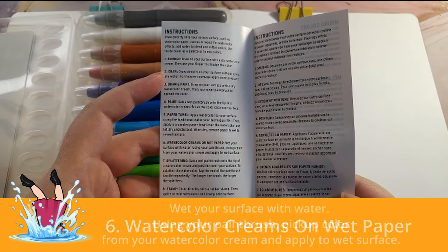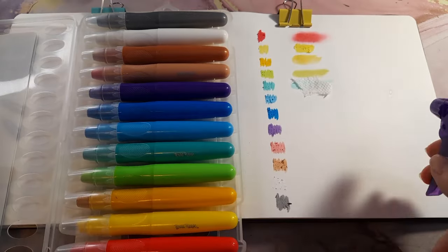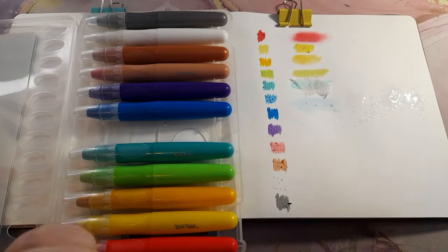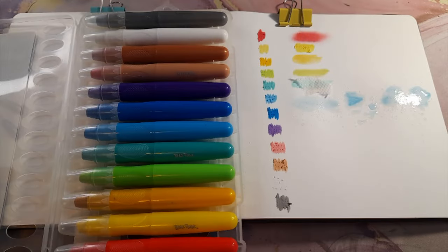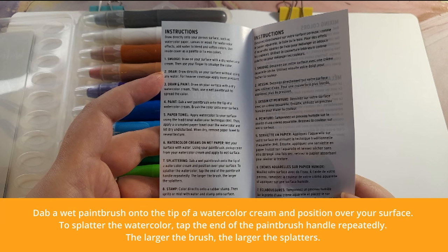Technique six: watercolor creams on wet paper — wet your surface with water using a paintbrush, pick up the color from your watercolor cream, and apply it to the wet surface. Honestly I don't really like this method even with regular watercolors, so maybe I'm not the best person to judge this one. It took a lot of effort to actually get the color to show up within the water.